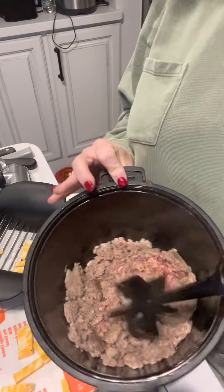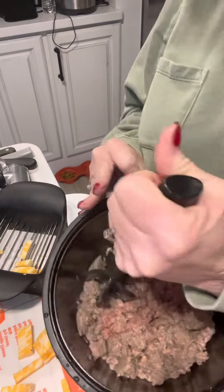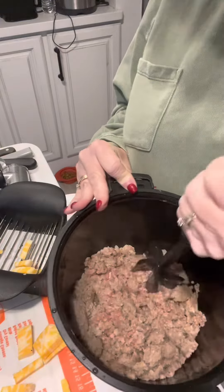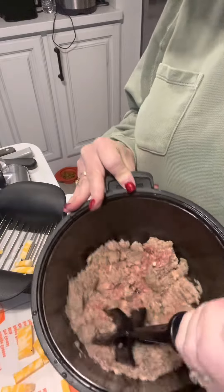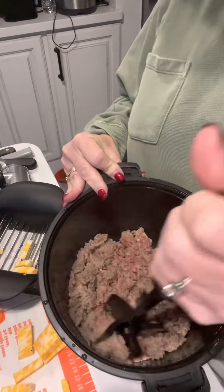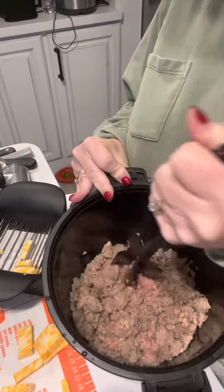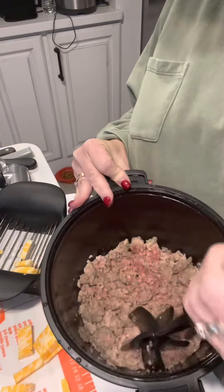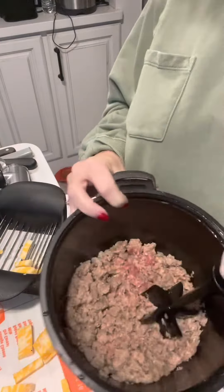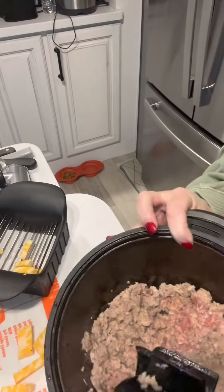I did not crumble it up before I started — I just put the whole package of sausage in and then got it out after three minutes. Now I'm using my mix and chop to crumble up the sausage. This makes it so much easier than doing it on the stove because I can just put it in my microwave and walk off. You can tell it still needs a little bit more time in the microwave.